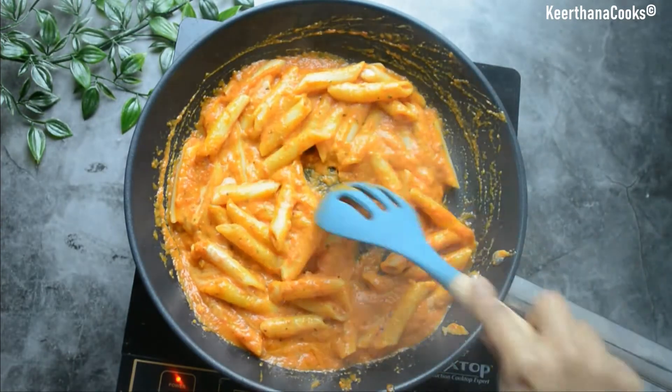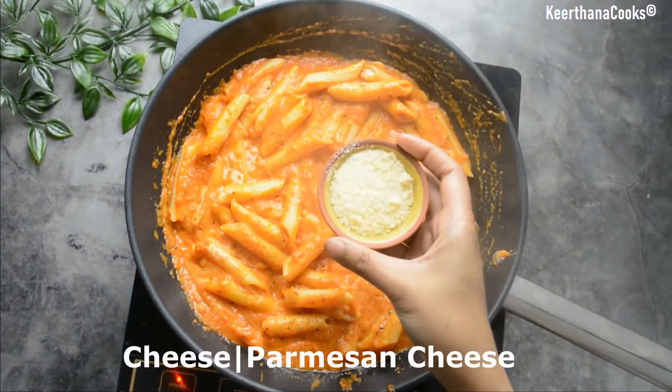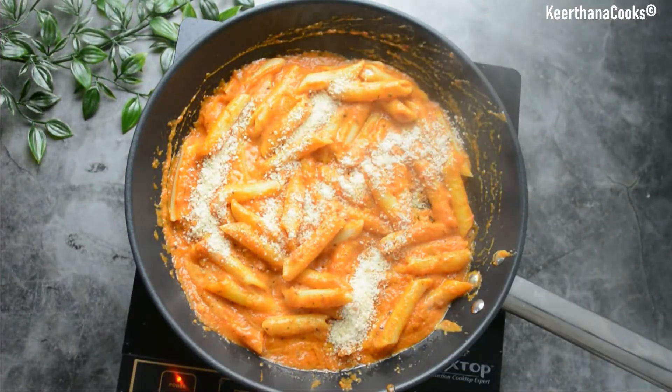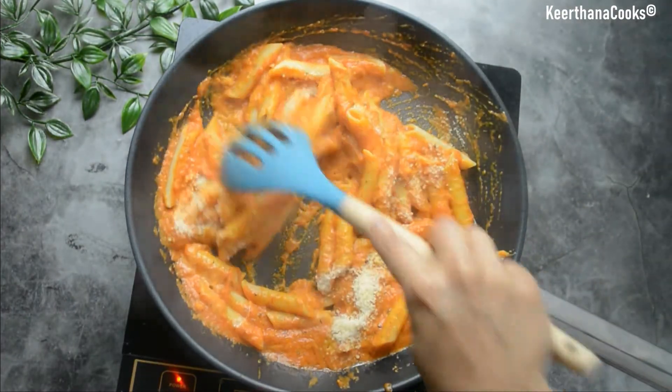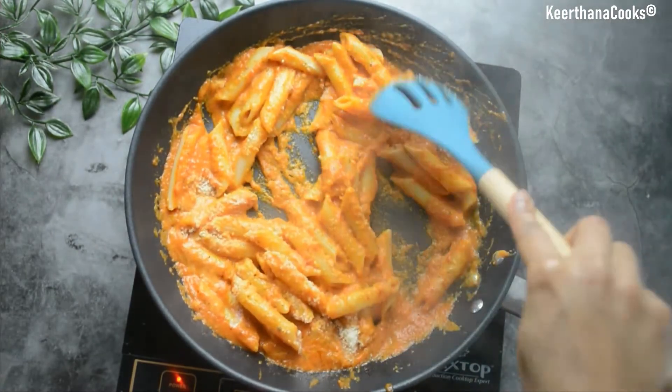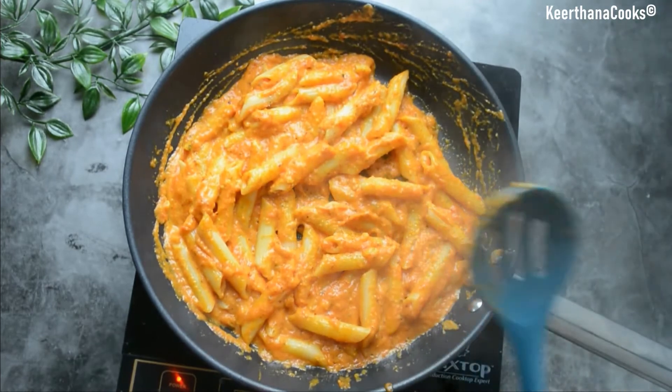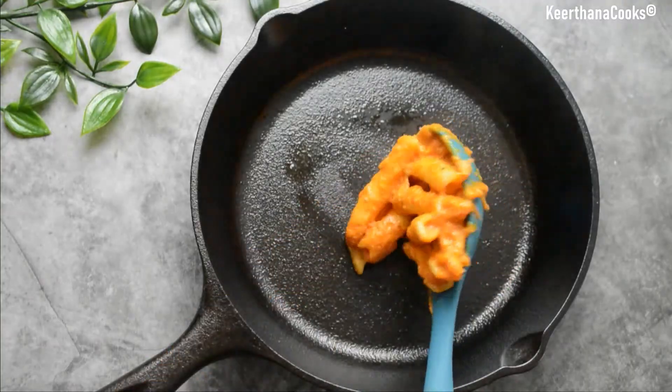We just have one final step before turning off the flame. I'm adding around two tablespoons of grated cheese — I'm using parmesan cheese, but you can substitute with any cheese that you have on hand. Now our pasta is completely ready. Do try it and let me know in the comment section how it worked out for you.